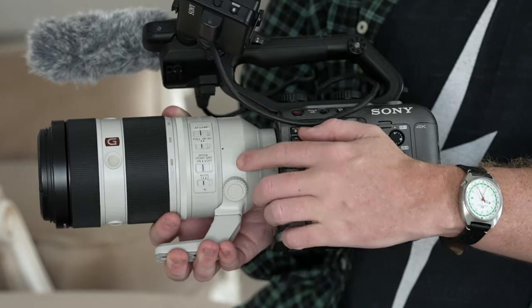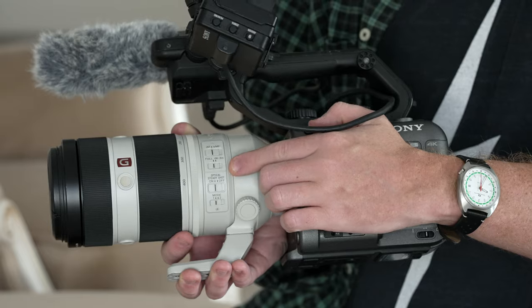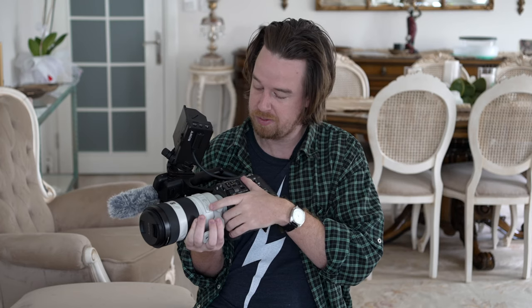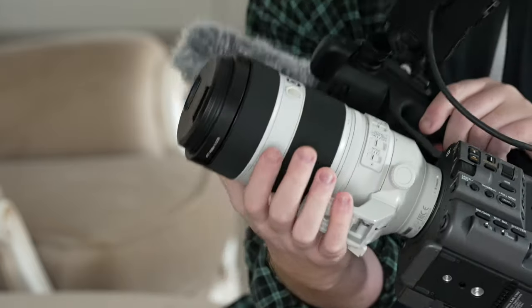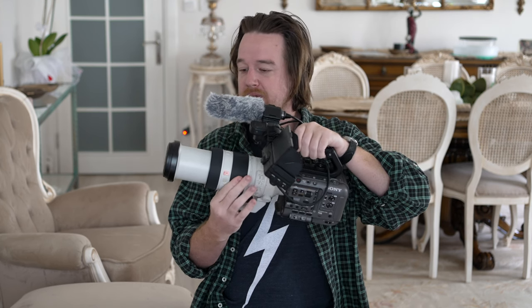On the lens you have a tripod collar, your traditional autofocus switch, a focus range limiter, SteadyShot switch, a custom mode button, and quite a few additional custom buttons. The 100-400 does extend while zooming, whereas the 200-600 does not — it zooms internally.